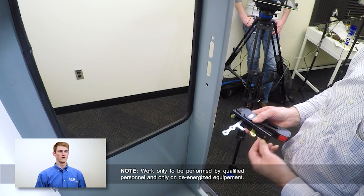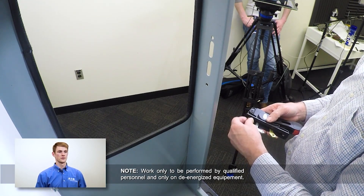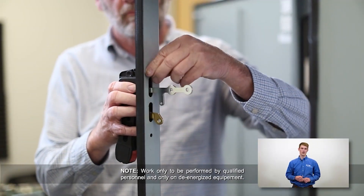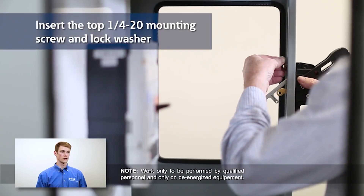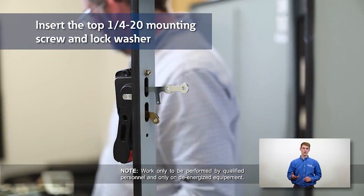First, we'll attach the outer handle and toggle mechanism to the enclosure. Start by removing the two screws and lock washers from the outer handle mechanism. Place the handle with attached gasket over the enclosure cut out, as shown. Insert the top quarter-20 mounting screw and lock washer through the enclosure and thread into the outer handle mechanism. Only tighten the screw for a few turns.